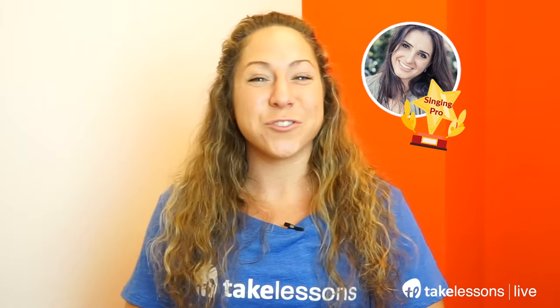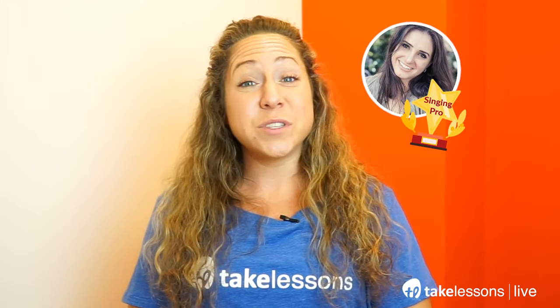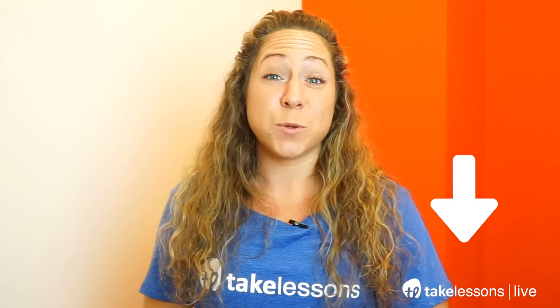Want to learn some of the best breathing exercises for singers? In this video, Stephanie shares a few fun exercises that every beginner can use to develop breath support and control. Stay tuned and don't forget to click the link in the description box to access free online singing lessons.